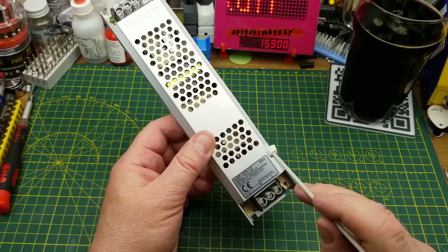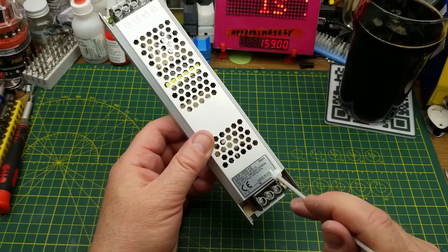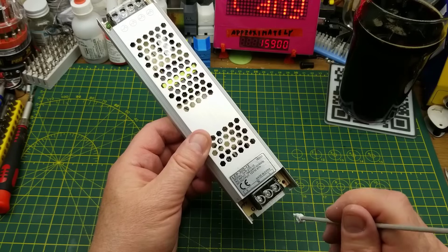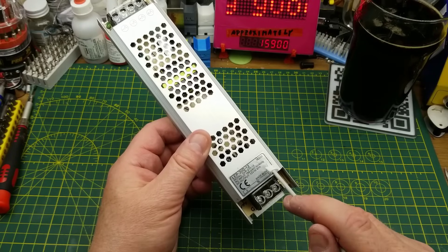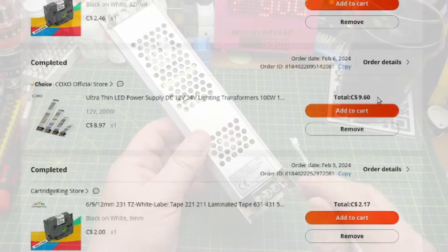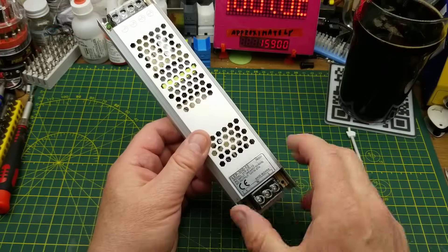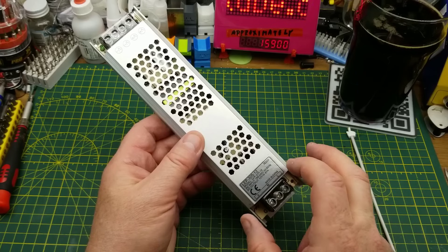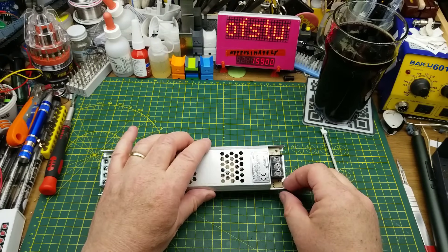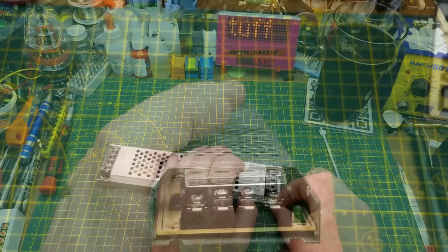If you watched that mailbag, you'll also remember that I tested this and it does in fact work at 120 volt line voltage here in North America. So I didn't waste my — I think I paid nine dollars for this, which is an incredibly cheap price for something like this if it does the job, and that 'if it does the job' is exactly what I'm going to test today.